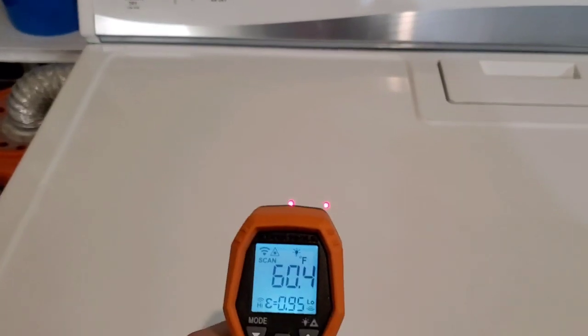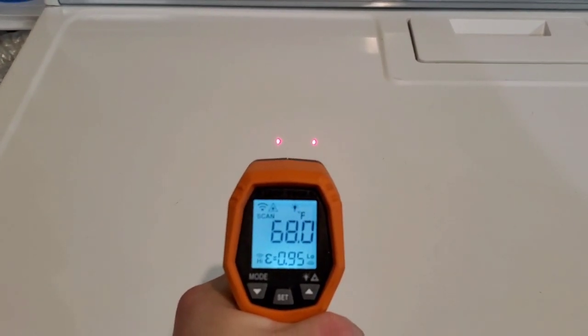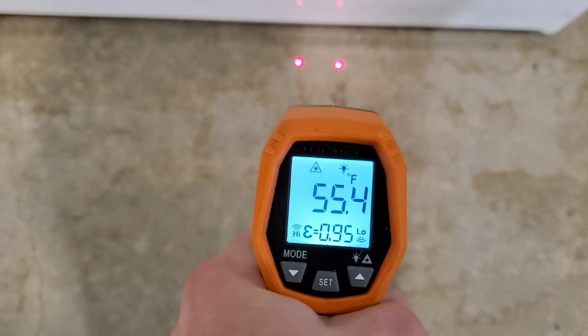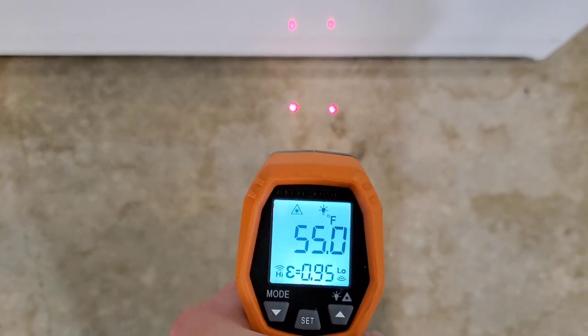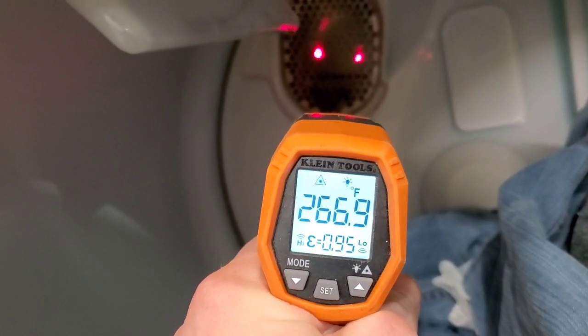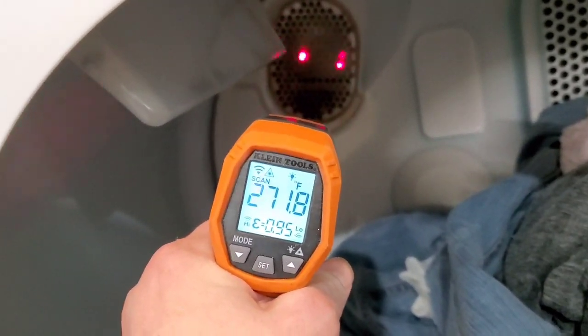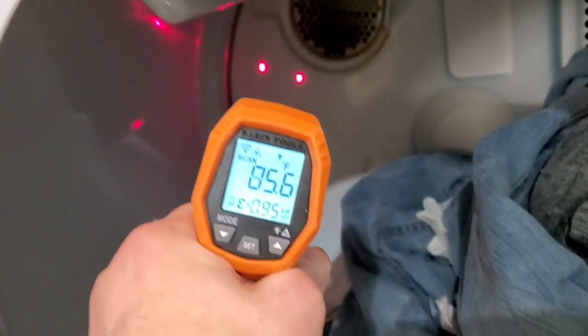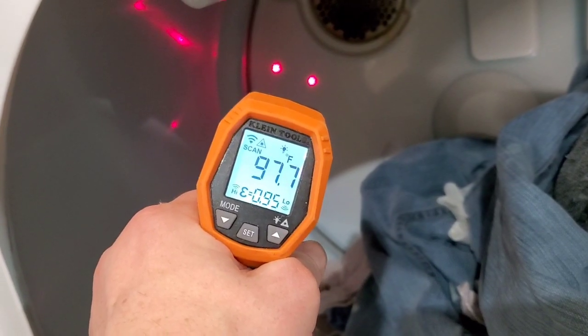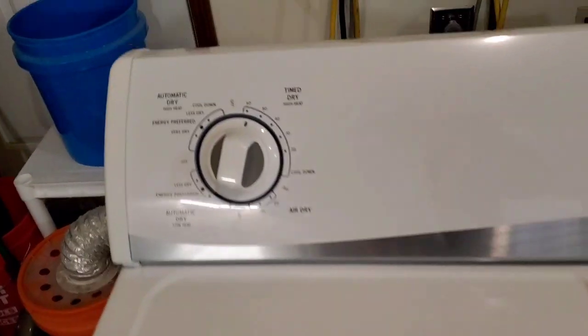I'm going to show you that it is in fact heating like it's supposed to. Right in between those two red dots we're taking a surface temperature measurement in Fahrenheit. You can see the difference between the machine and the floor. Opening it up and shooting it right inside the heating element tube — you can see plenty of heat coming out of that tube. Right behind here is the heating element. The inside of your dryer is only going to get from about 95 up to 195 degrees to dry your clothes, and that just depends on what heat setting you have it on.